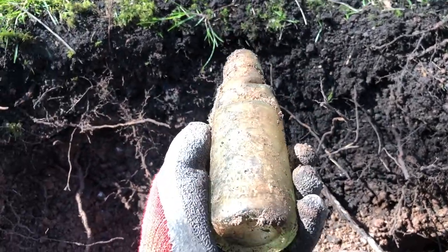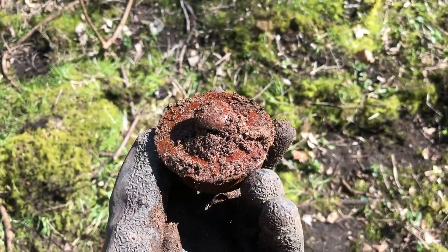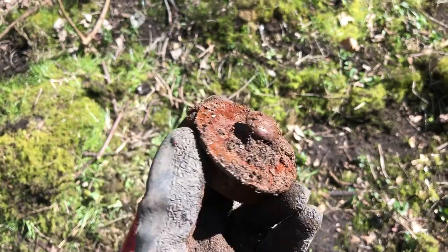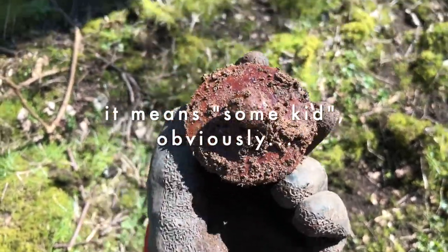I've only ever had one of these before. I'm quite new to this, so I'm quite excited about that. Just had this teapot lid out. My granny always used to say to me 'you're some teapot lid' — I never did figure out what that meant, but yeah, there you go.